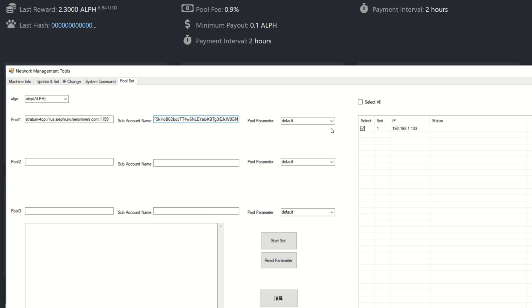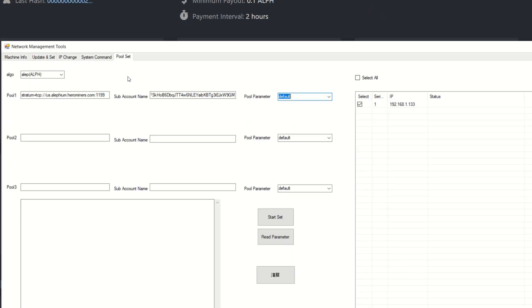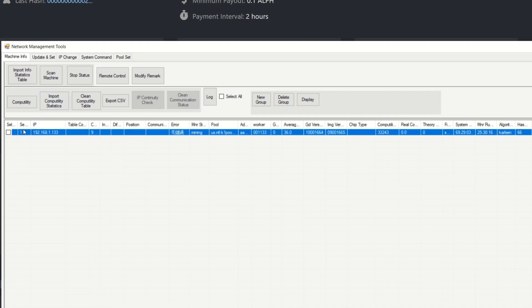On some Carlson hash miners you may need to use 'fish' as the pool parameter, but for most you just choose default. Now that the pool is set up, we need to burn the Alephium algorithm into the miner since we're switching algorithms. Click on Machine Info on the far left and make sure your machine is selected by hitting the checkmark.